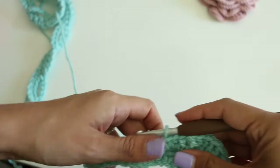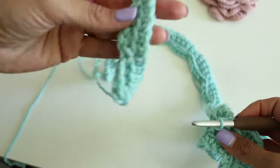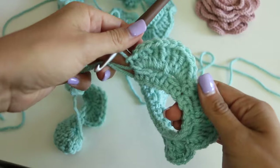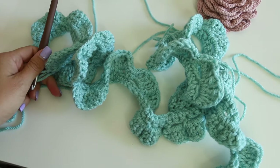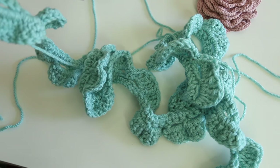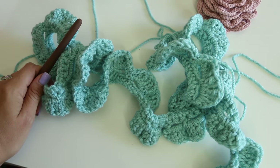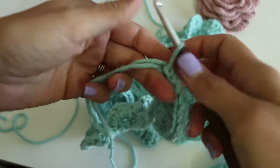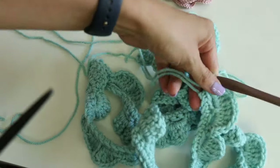There's our first petal — no need to slip stitch or transition. Just get started with your single crochet right in that next chain 5 space. Go ahead and do all of your petals in all of your chain 5 spaces all the way back to the beginning. It took me about 50 minutes to do it all in one fell swoop when I was focused.